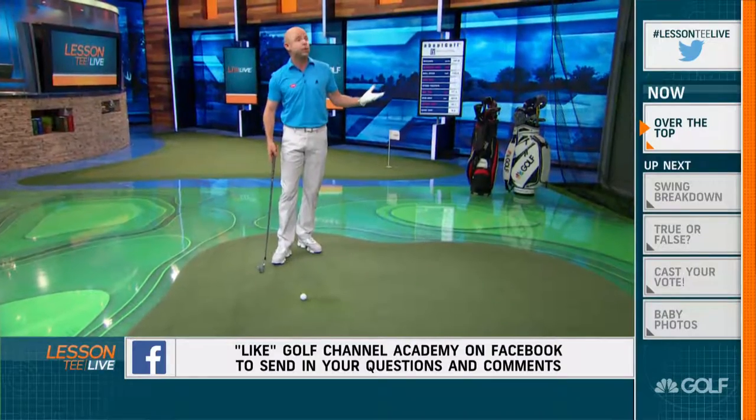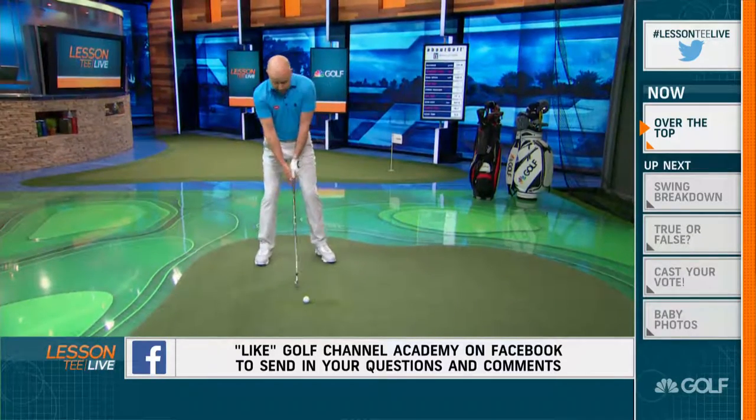A good drill for that would be a step drill. Just put your feet together. The ball's going to be off the left eye. You're going to take the club up, make a step, and let the club come down. That'll give you the feeling of the lower body actually starting first.